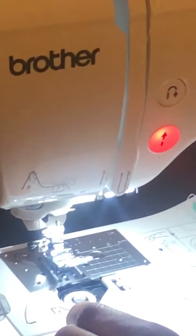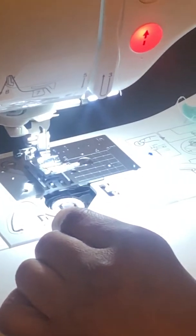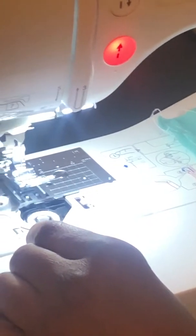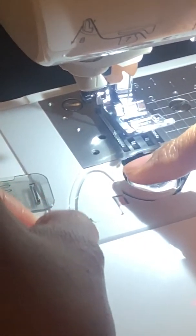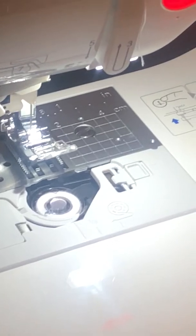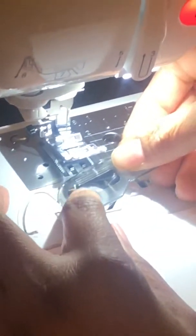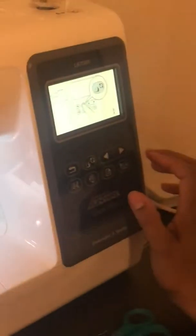We're going to take it through there, following the guidelines, and then cut the string. We follow the guidelines all the way through, and the string is cut. We replace this cover here.